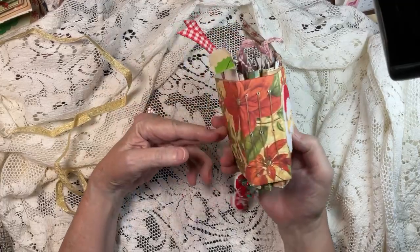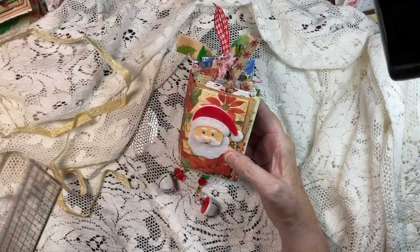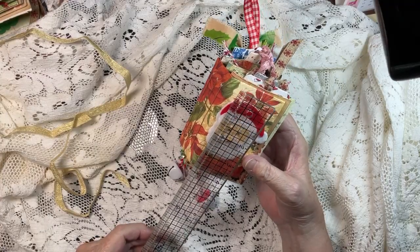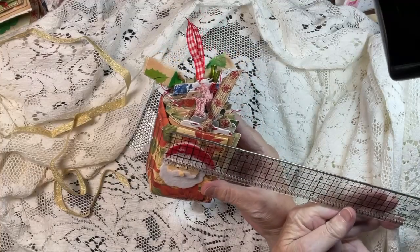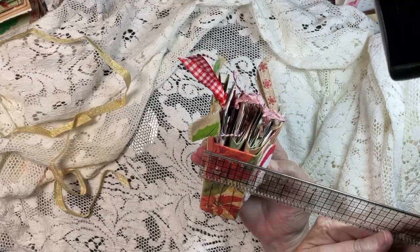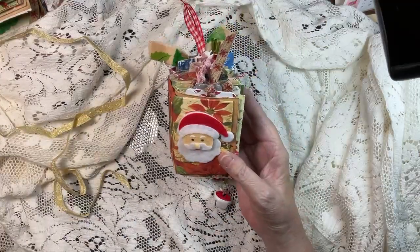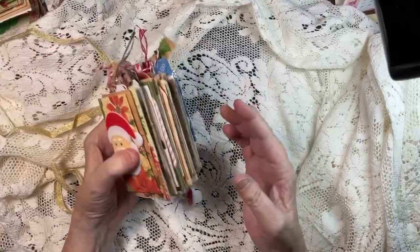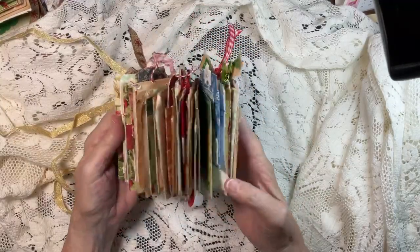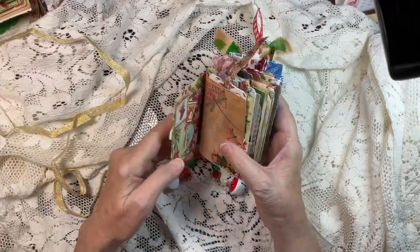This is a three-signature journal, if you remember, but if you're new to my channel you probably wouldn't have been around when we put this together. She measures about three and three-quarters by two — the cover is two and a quarter, the spine is an inch and three-quarters. I let the papers come out of the boundaries of the cover. Just look at this — it's just cool. I fall in love with these little minis.